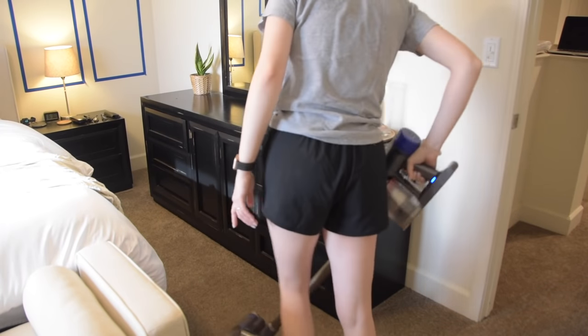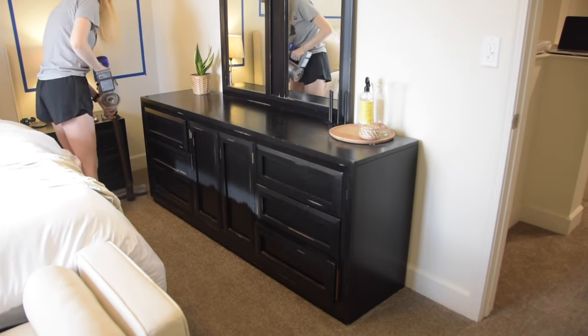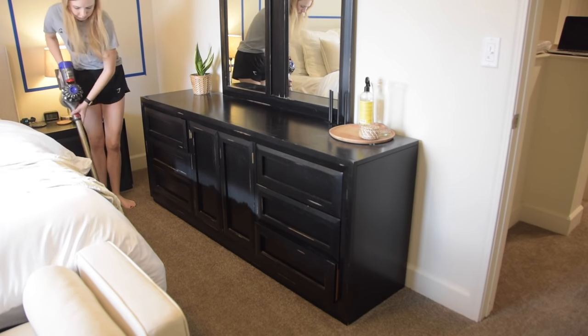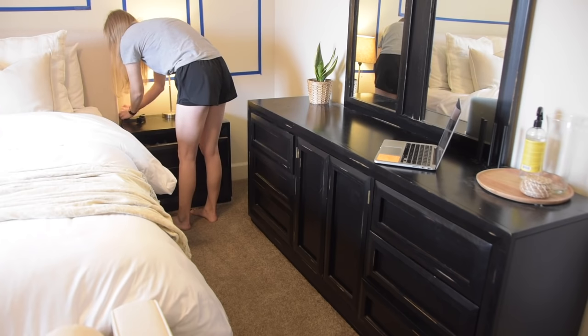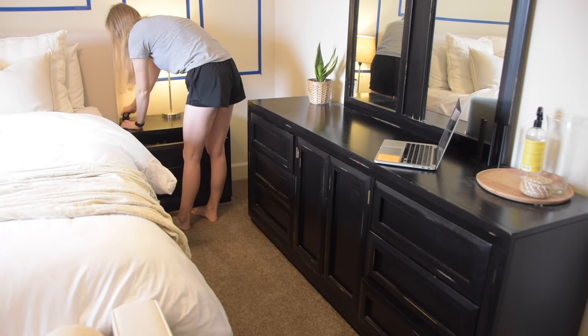The first thing I'm doing is vacuuming. We have a dog who sheds a ton, and I'm actually going to be painting the furniture inside of this room, so I wanted to make sure we had a nice clean slate with the least amount of dog hair flying through the air.